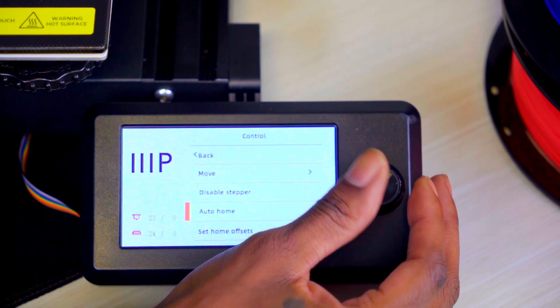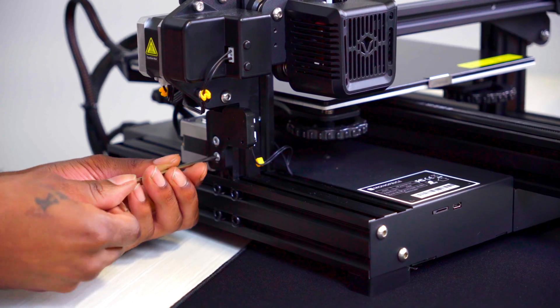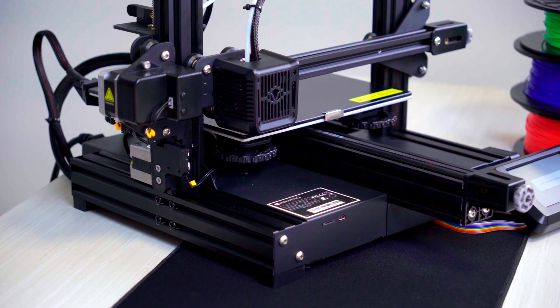Next, let's power on the printer and navigate to the control menu and auto home all axes. Now that the printer is in its home position, check the position of the Z-axis limit switch and if needed, lower the adjustment of the limit switch so that the nozzle is close to the build plate. Make sure to re-home the axes once a change has been made.